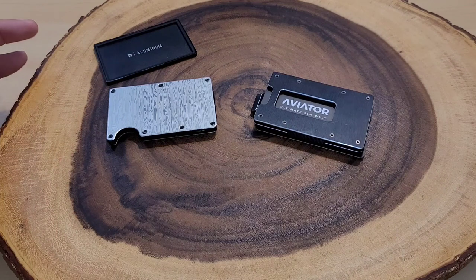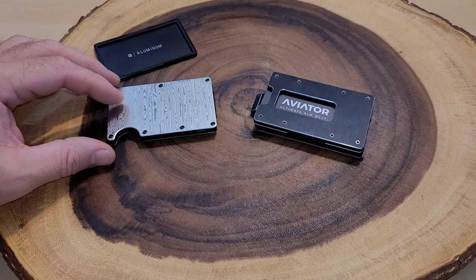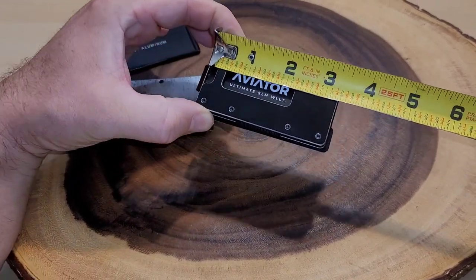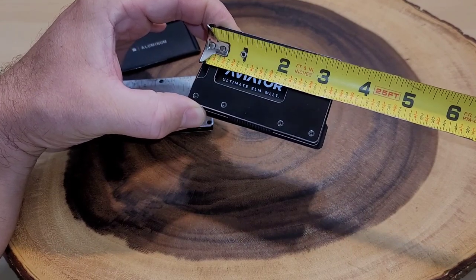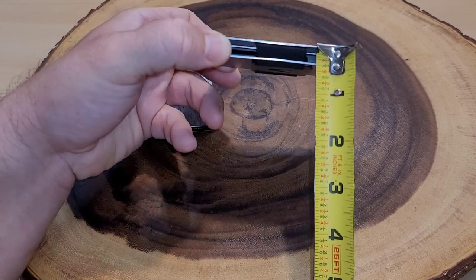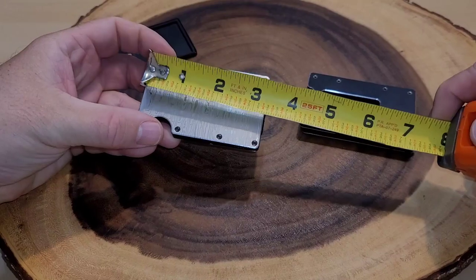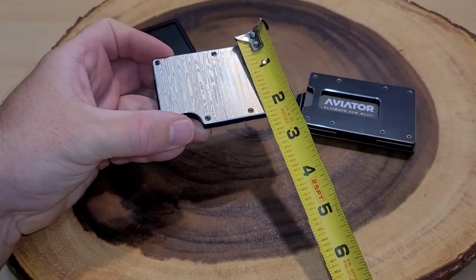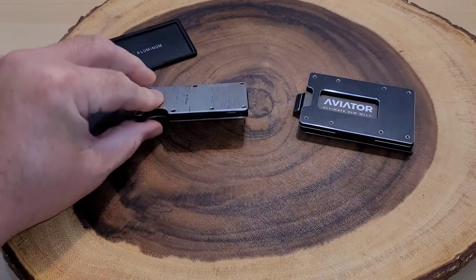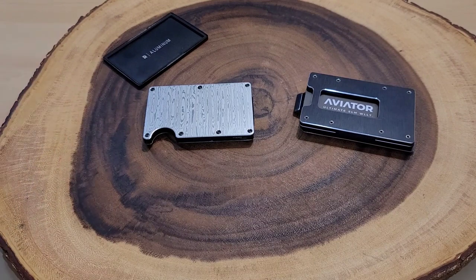These two wallets are actually the same size, so we're going to measure one with the cavity tray and then one without, so you get a measurement with and without the cavity tray. Going across we're about three and a quarter inches; this way it's about two inches, and tall with the cavity tray we're about three-eighths of an inch. The Ridge wallet measurements are the same, but without the cavity tray it's about a quarter of an inch wide — saving you that extra space.